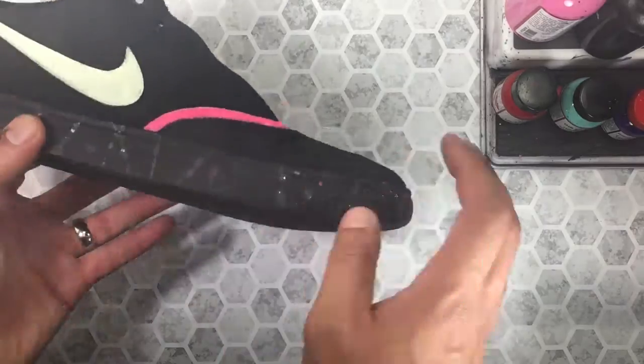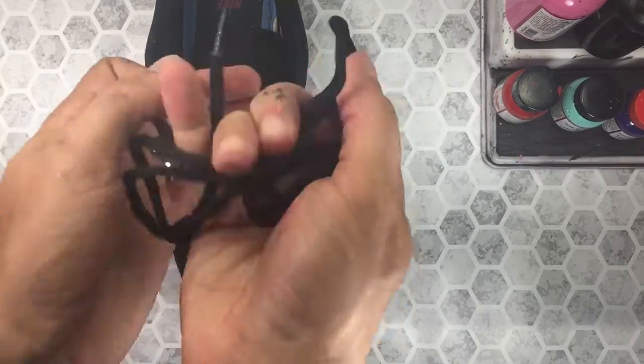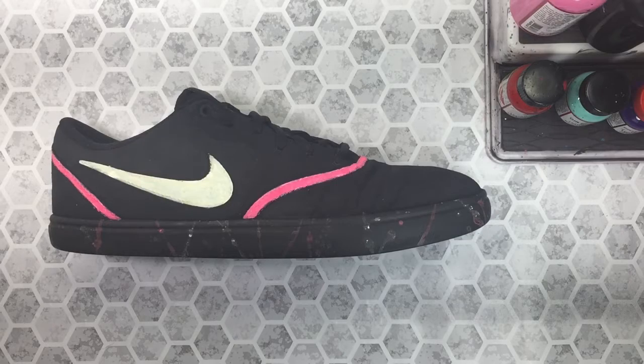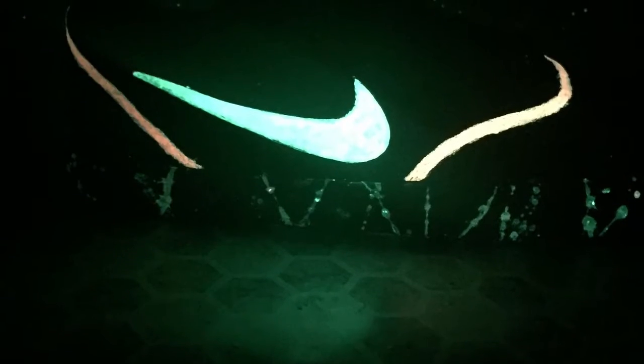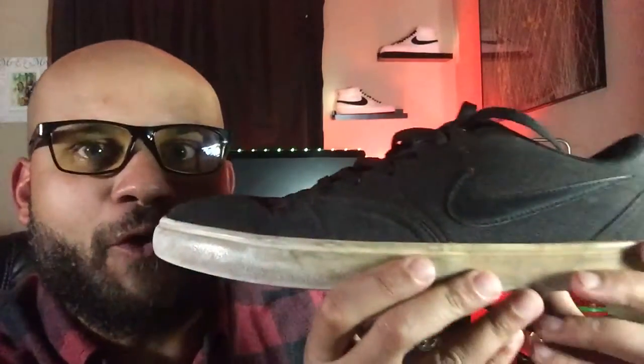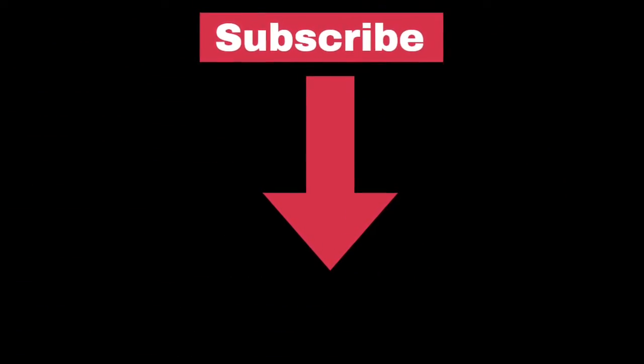Not too bad if I do say so myself. Next we'll go ahead and drop those laces back on and give it a little spin — and this is where the magic happens. All right guys, as you can see these turned out super legit. Here's the before, and then once again the after. If you'd like to purchase your very own glow-in-the-dark pigment powder, check out my website kidscustomkicks.com. Thanks for checking out the channel and as always I appreciate the continued support.